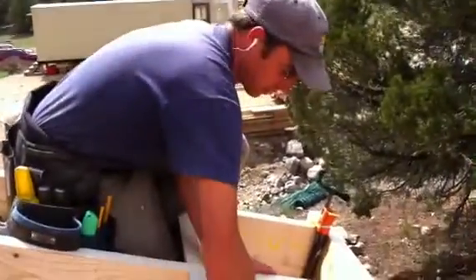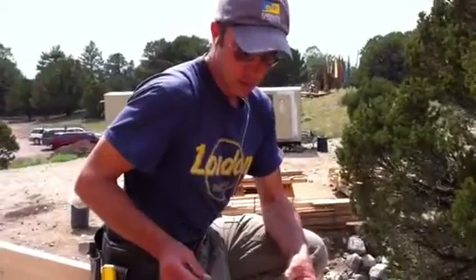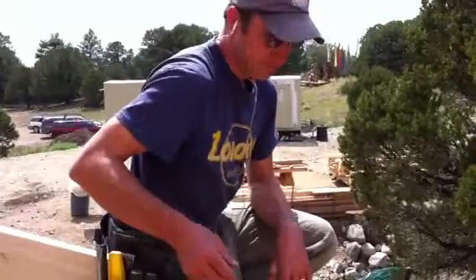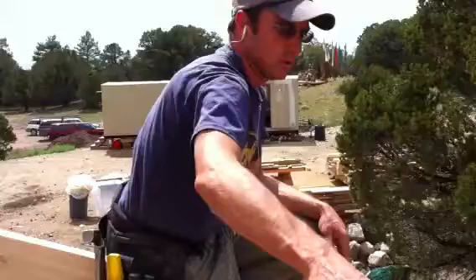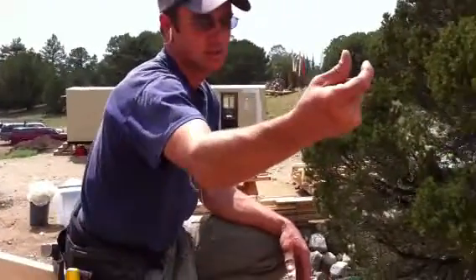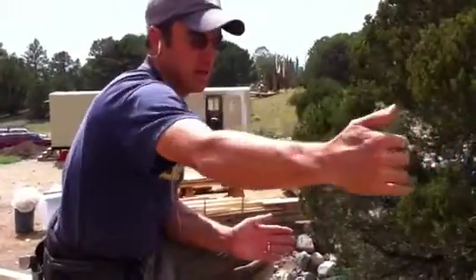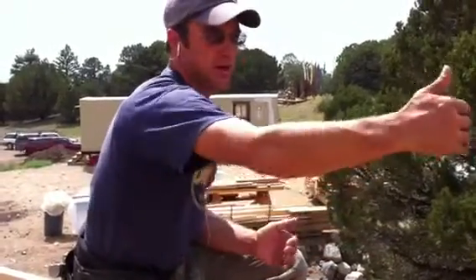On the underside of these rafters, which is called the soffit, we're going to put some tongue and groove boards, which have a groove and a tongue that fit together. They'll run perpendicular to the rafters, and then perpendicular to those we'll have these dug fur 2x2s that come down at a certain spacing based on the Japanese rule of thumb, which is based on proportions.